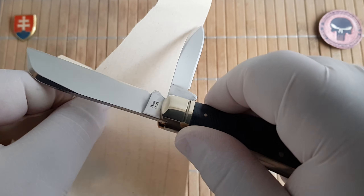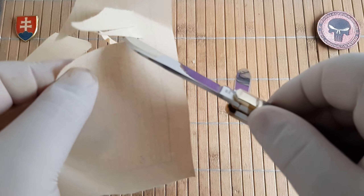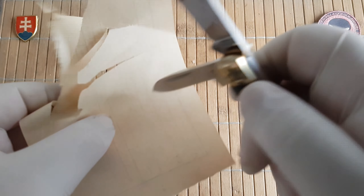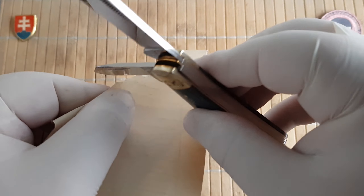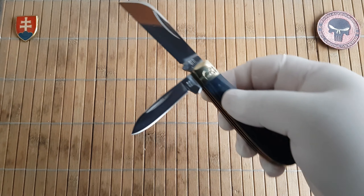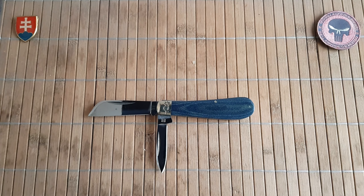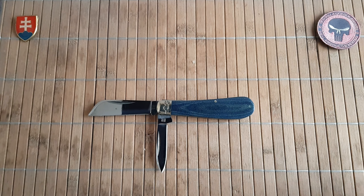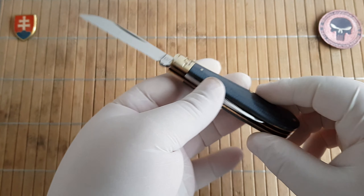The edge is really toothy, so I would definitely suggest using your favorite strop to bring the blade to its maximum potential. I forgot to mention the weight — it comes in at 109.6 grams.